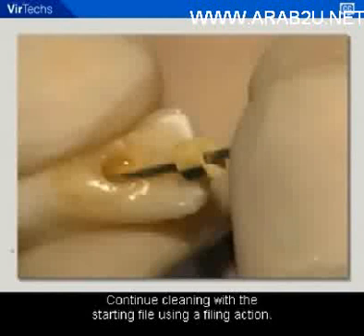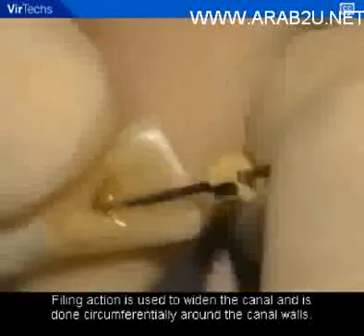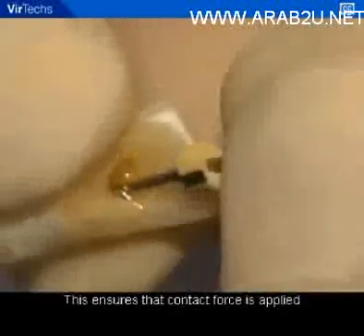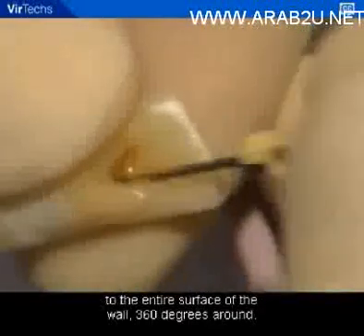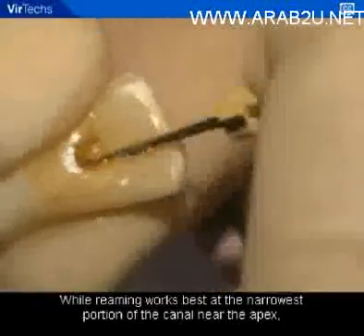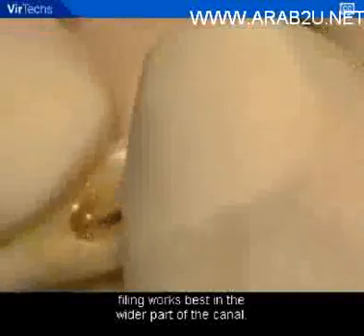Continue cleaning with the starting file using a filing action. Filing action is used to widen the canal and is done circumferentially around the canal walls, ensuring that contact force is applied to the entire surface of the wall, 360 degrees around. While reaming works best at the narrowest portion of the canal near the apex, filing works best in the wider parts of the canal.